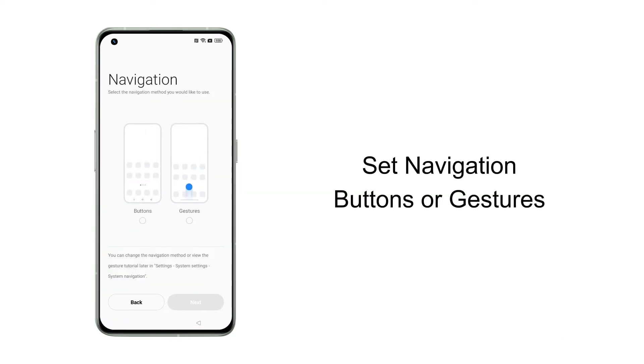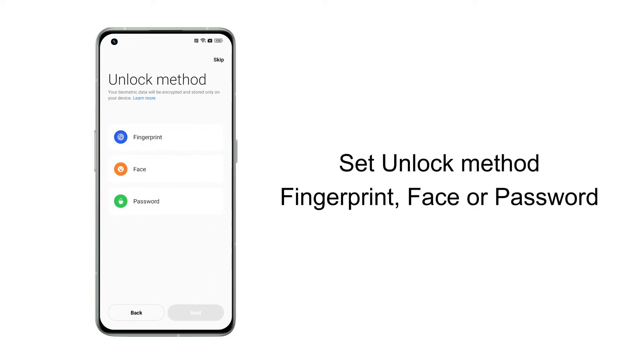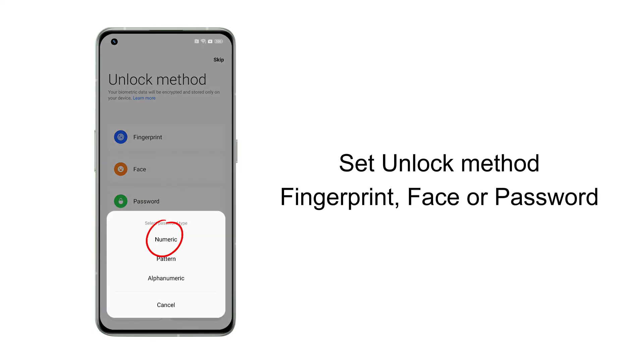Choose the navigation method, or click Later. On the next page, there are three unlock methods to choose from — for example, you can set a six-digit password.